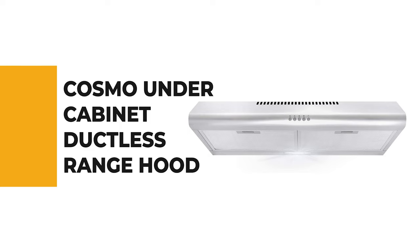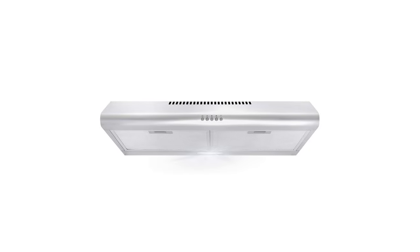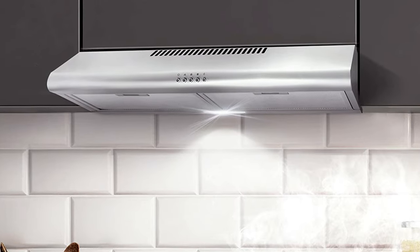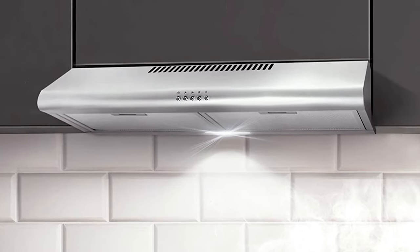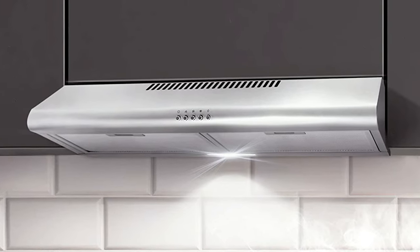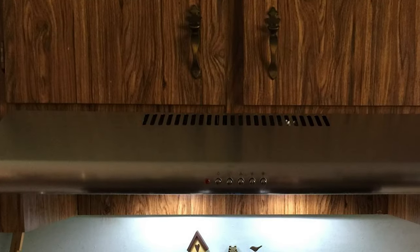Before we get to the best of the bunch, let's look at the runner-up. Number 2: the Cosmo under-cabinet ductless range hood. This under-cabinet ductless range hood from Cosmo is a suitable pick for most modern kitchens. It comes in a slim stainless steel body that goes right under the cabinet or hangs off the back wall. The series has two models: the 5MU30, which is 30 inches wide, and the 5MU36, which is 36 inches.